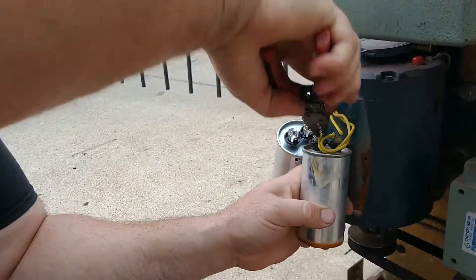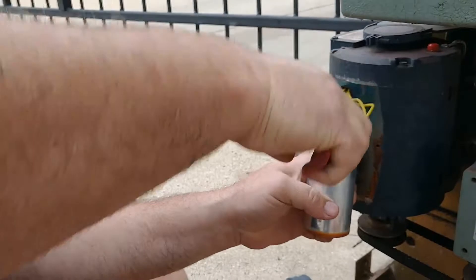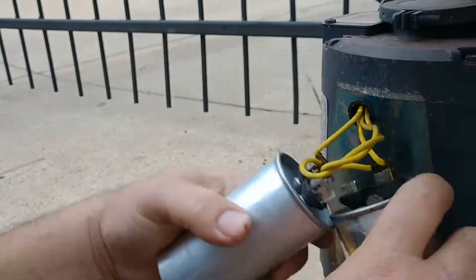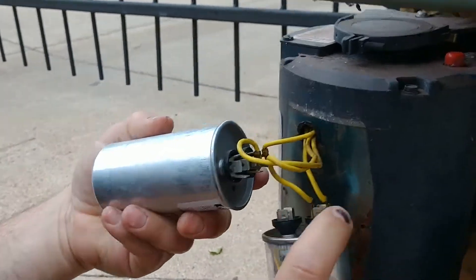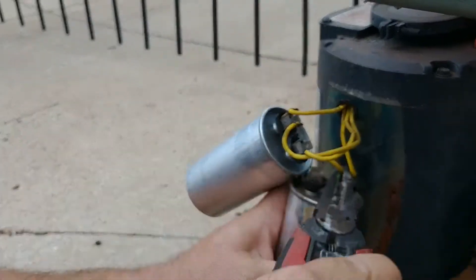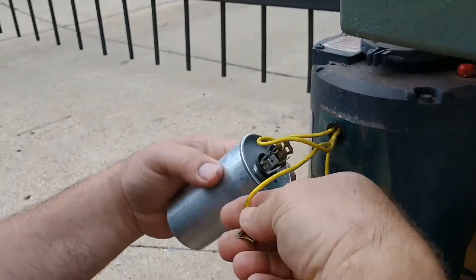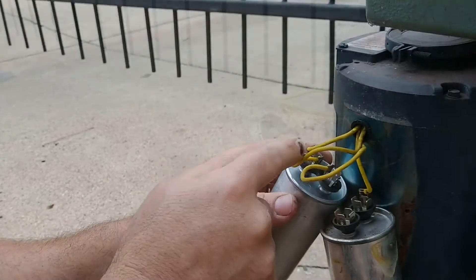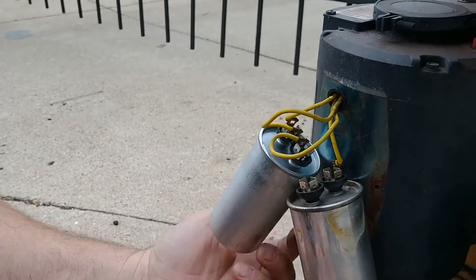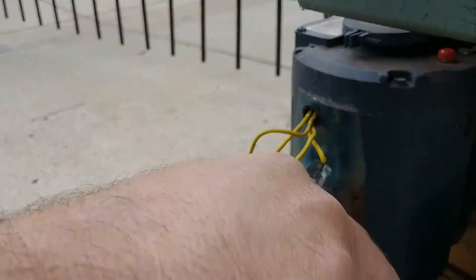Take the next connection off and move it over to your new capacitor. Now both wires on the left-hand side of the old capacitor are on the left-hand side of the new capacitor — can't mix anything up that way. Technically the wires are numbered, though they're very difficult to see. It should be two T2s and two T1s; as long as they're paired together, it doesn't matter. But since they're not always easy to see, I just carefully move one wire at a time so it's difficult to make a mistake.